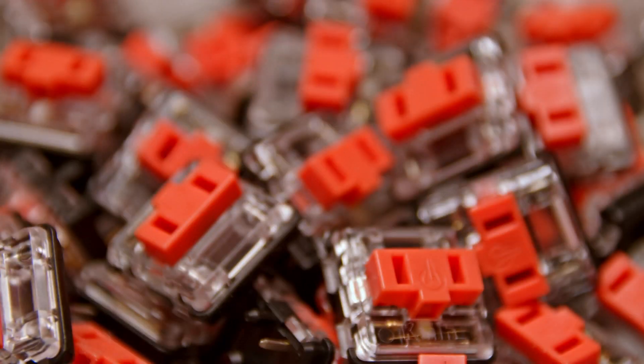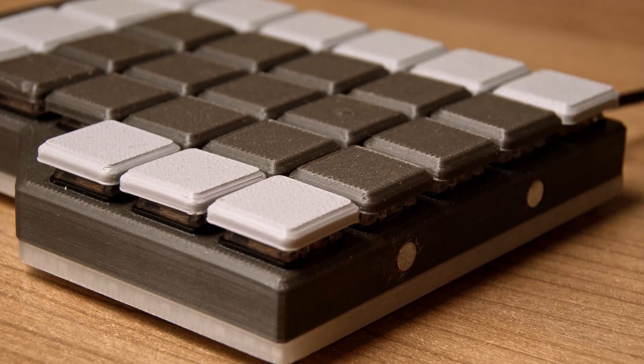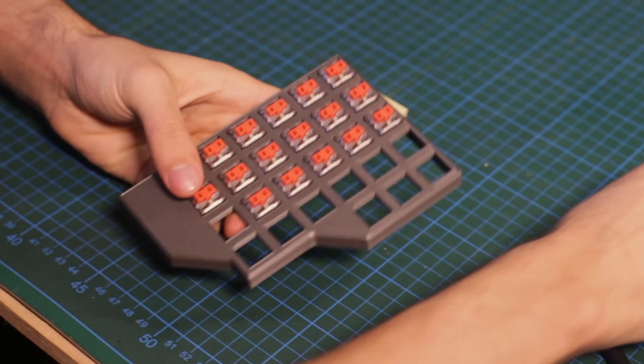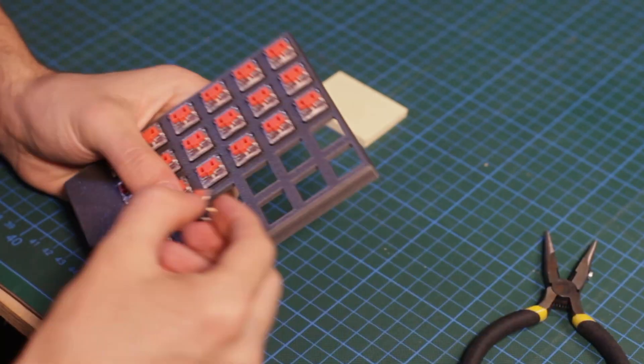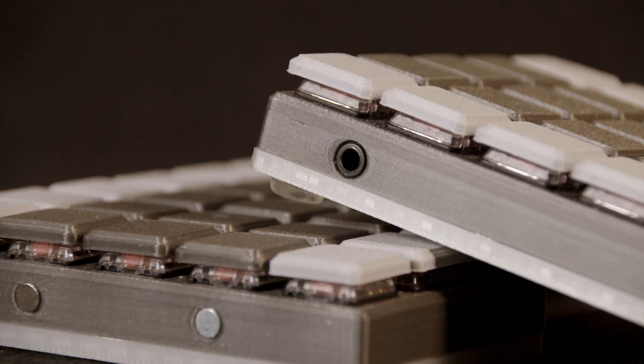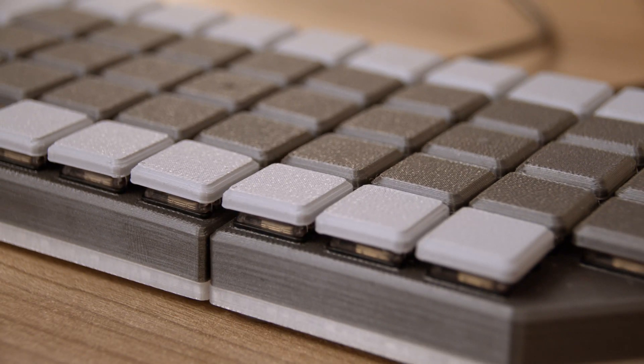Then I measured the dimensions of my key switches. I chose the Kailh Low Profile Heavy Burnt Orange. These are tactile switches and are pretty silent, and with a 70g activation force it helps with reducing accidental key presses from searching for the home row on these low profile keys. Then I built a frame with holes for the keys to pressure fit in, with a simple box design, as I didn't want to overcomplicate my first keyboard build. The only fancy thing are the holes for the magnets, which is still one of the most satisfying parts of this build, as the magnets snap the keyboard nicely together.